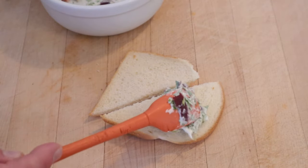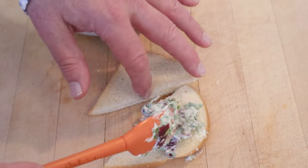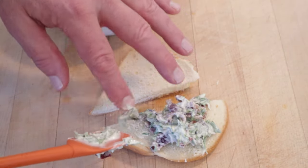Now we put that onto white bread. And yeah, I'm using the butt — got to use the whole loaf. Some call them the heels, some call them the ends, some just call it Maurice.